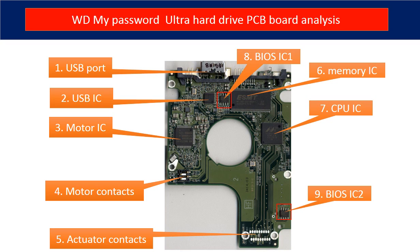Eight: BIOS IC1. This is a memory chip. The hard drive stores some unique configuration data inside it. Nine: BIOS IC2. This is also another BIOS IC on the PCB board, and this data is unique. When you do a hard drive swap, you have to transfer these two BIOS ICs from the original board to the donor board. The rest of this video is going to talk about that in detail.